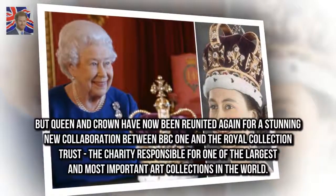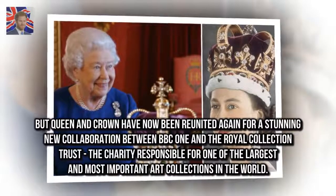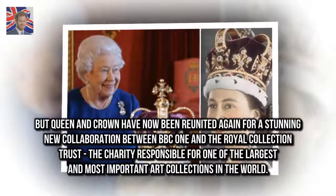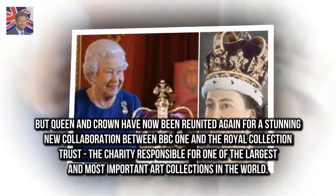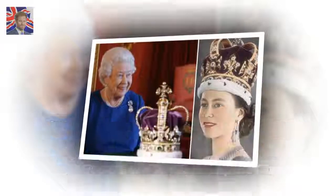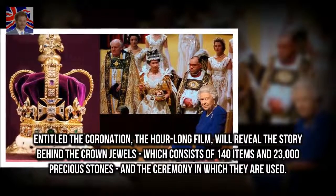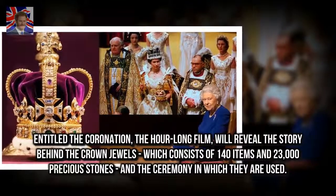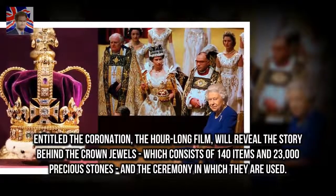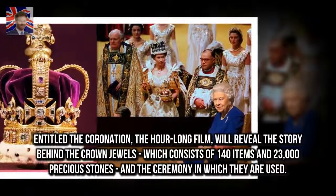But Queen and Crown have now been reunited again for a stunning new collaboration between BBC One and the Royal Collection Trust, the charity responsible for one of the largest and most important art collections in the world. Entitled The Coronation, the hour-long film will reveal the story behind the crown jewels, which consists of 140 items and 23,000 precious stones, and the ceremony in which they are used.